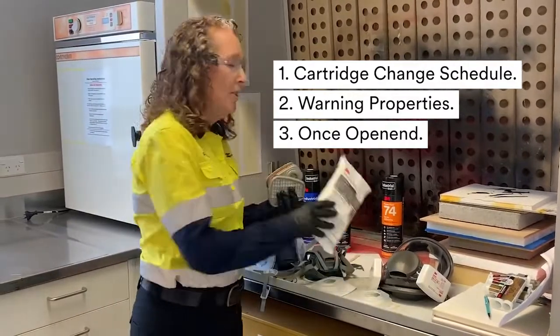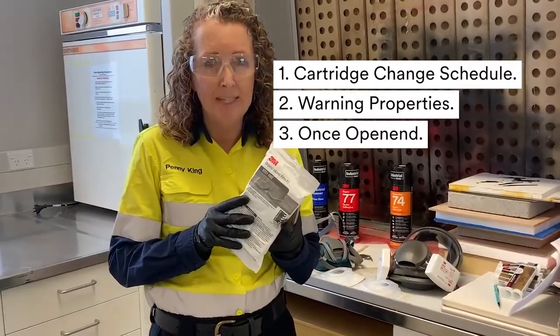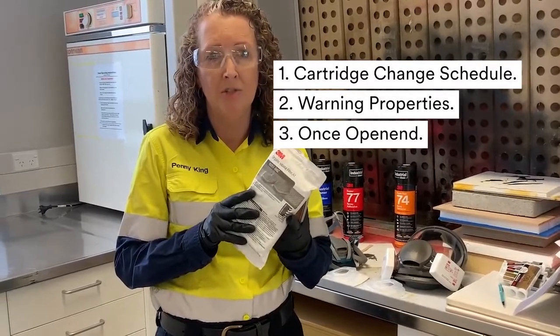Step 3: Once you do open your carbon cartridge, use it for no longer than 6 months — but please remember to always go back to your cartridge change schedule.